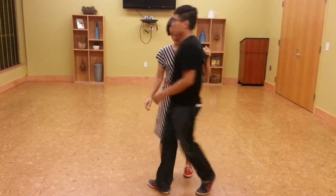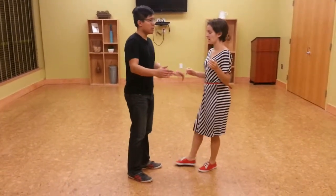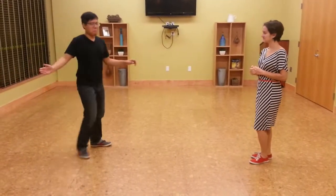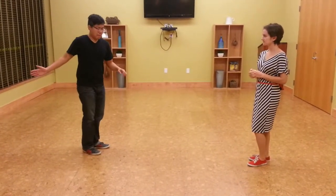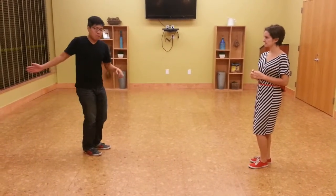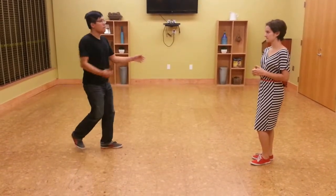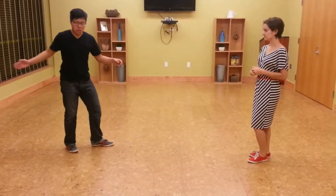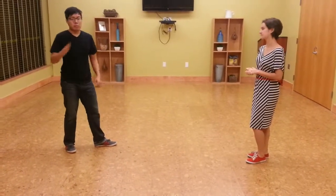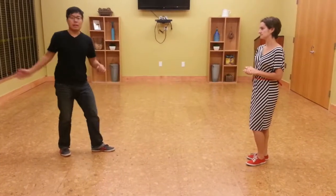So leads, what I'm doing is — on one, two, I'm opening her up just a little bit. And then I am releasing the stretch that she's created from the rock step forward. It's one, two, three, and four, five, and six. It's a very gentle forward and back motion with my right — I'm not pushing her, and it's hardly any above pressure on that side.